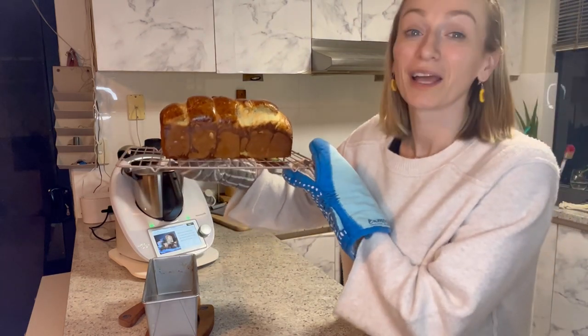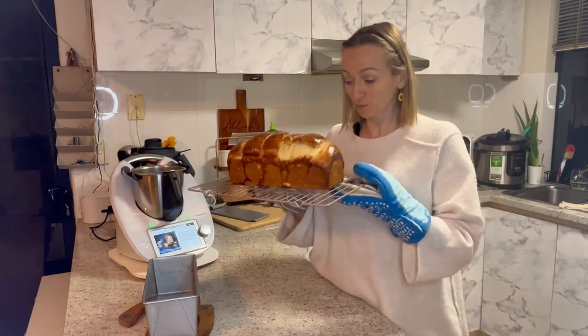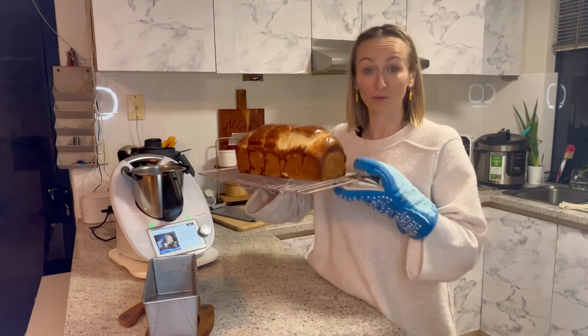Our tangzhong milk bread. Very easy — I recommend making it. I haven't tasted it yet, so we'll let you know once I have.